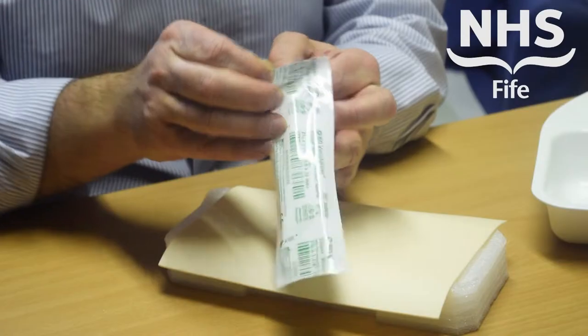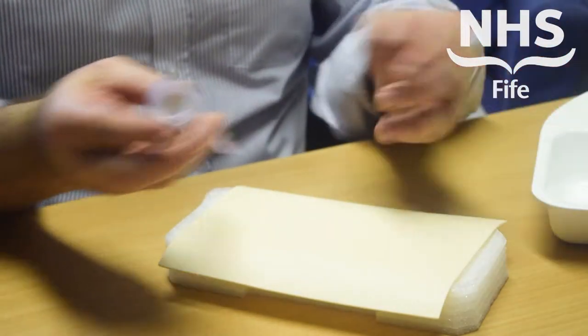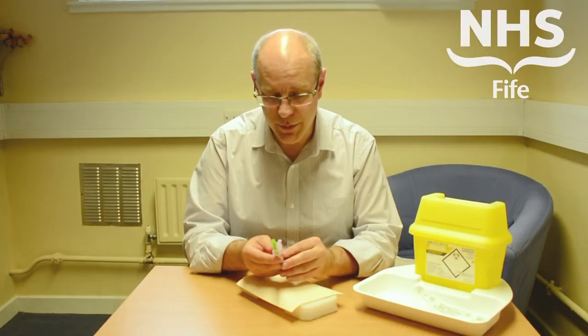To use the device, simply open the package. The device can then be removed. The plastic packaging can be disposed of later into your normal domestic waste — there's no need for that to go into the sharps bin.